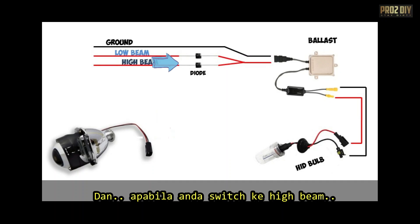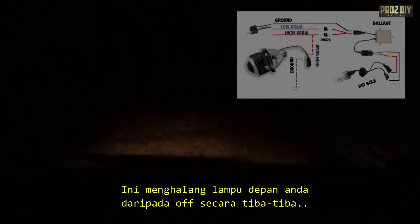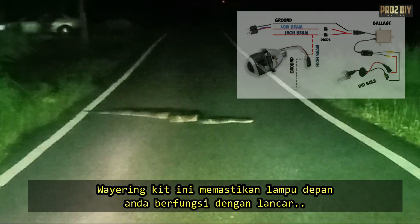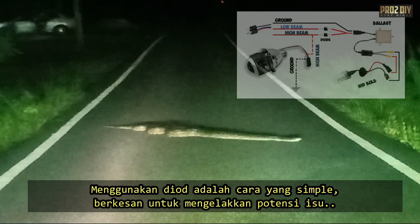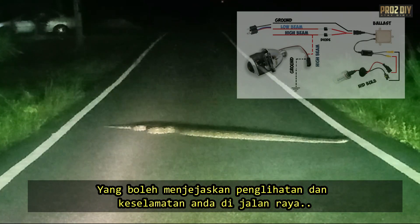When you switch to high beams, power is delivered to both the ballasts and the projector solenoids at the same time. This prevents your headlights from unexpectedly shutting off during the switch between beams, providing safe and reliable lighting. In simple terms, this wiring setup ensures your headlights function smoothly no matter which beam you use. The diodes offer an easy yet effective way to avoid potential issues that could affect your visibility and safety on the road.